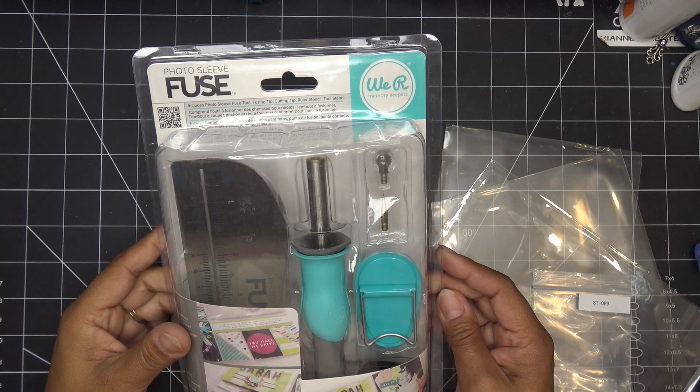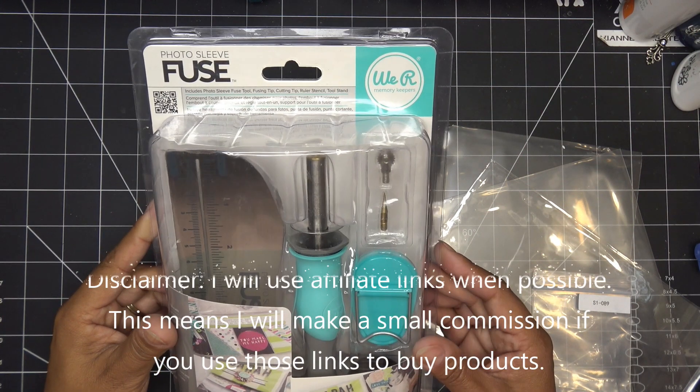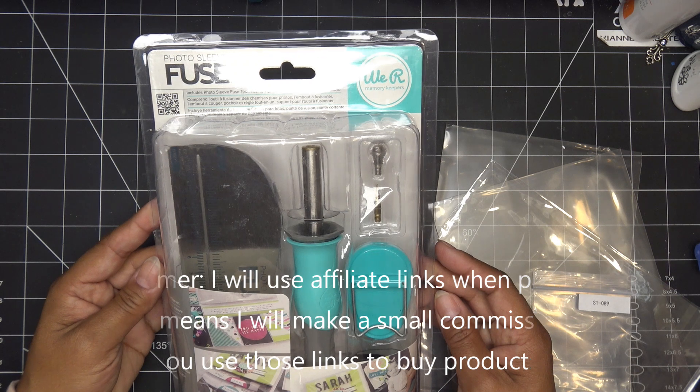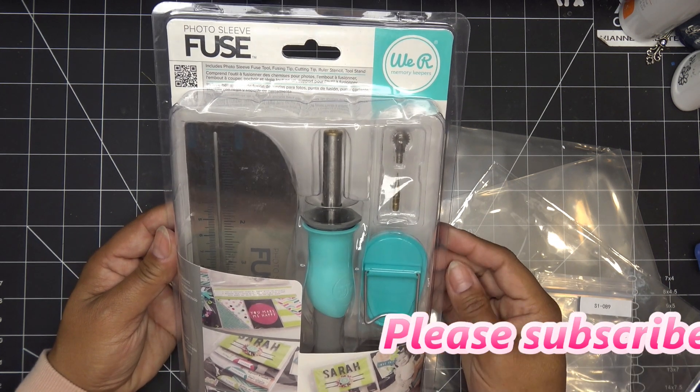Hi everyone! I recently picked up the We Are Memory Keepers Photo Sleeve Fuse Tool. It's been out for a good long while — I just never really thought I needed it — but I do want to make more shakers and things like that, so I'm going to try this out today.